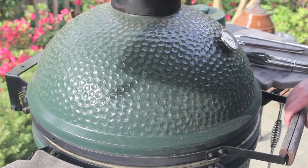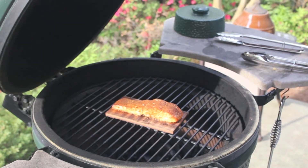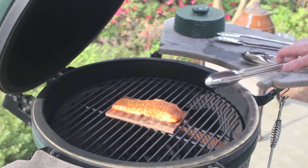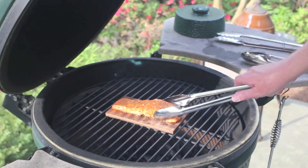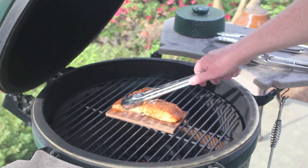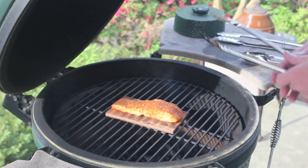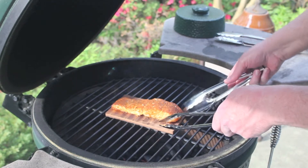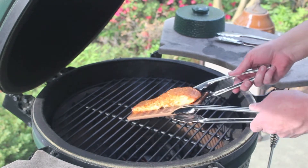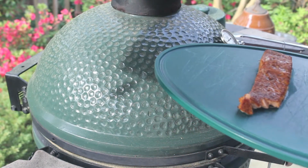The salmon has been on for just between 19 and 20 minutes. Have a look — it's definitely ready, it's looking great. When I was preparing this I was only oiling one side, but I did end up putting some oil on the second side to help it not stick to the plank, and it looks like that helped out. So let's go ahead and get this plank off of here. And there we have the cedar plank salmon on the Big Green Egg.